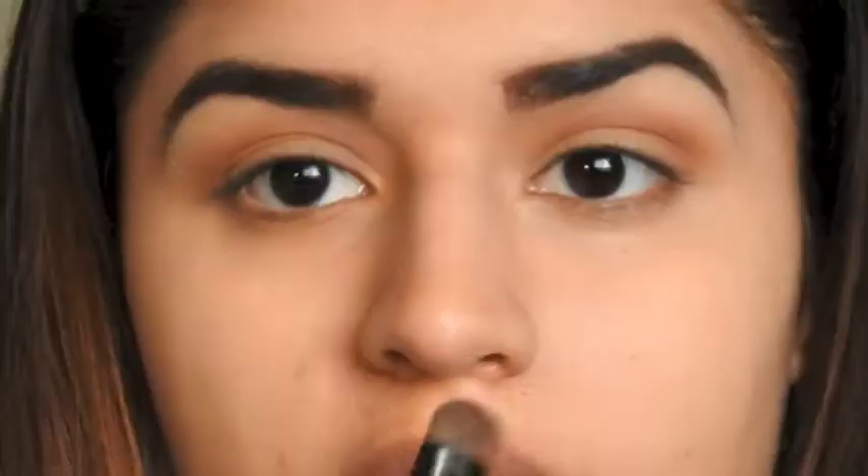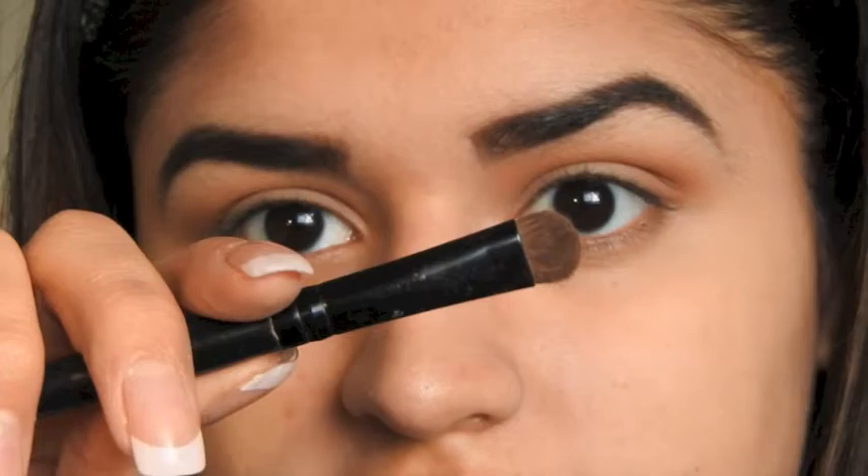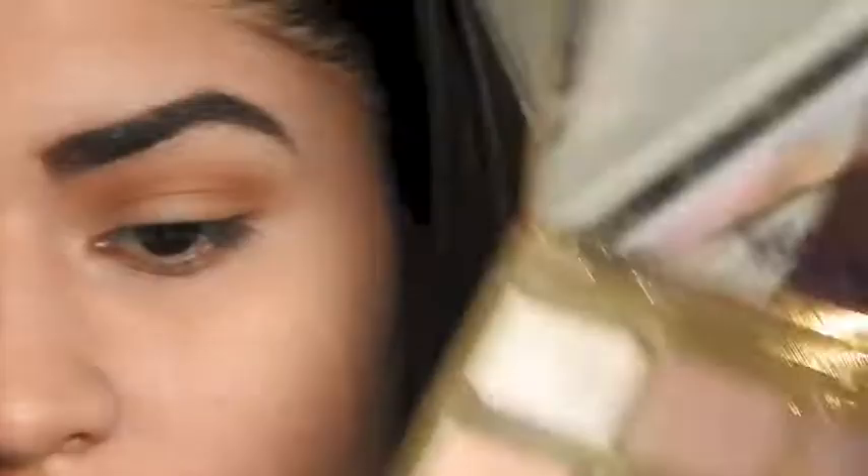Then I'm going to be taking my Tartelette in Bloom palette again. I'm going to be using this flat e.l.f. brush and taking a mixture of Leader and Activist and putting that all over my lid.